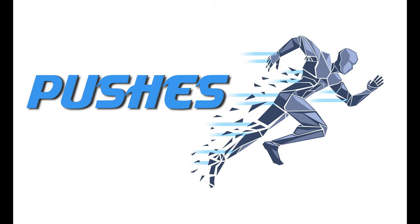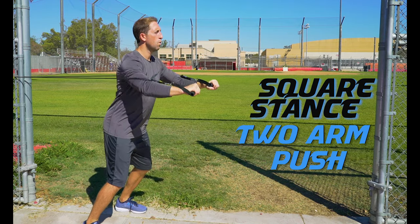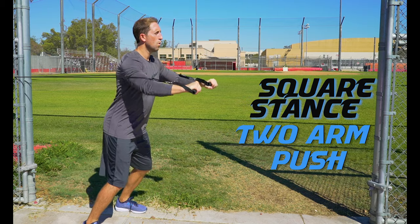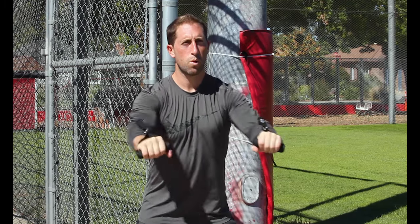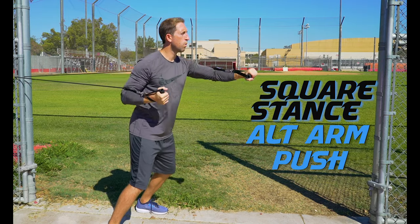Push exercises work the chest, shoulders and triceps. Square stance two-arm push: get in a balanced stance with your weight slightly forward and push with two arms in a controlled fluid movement. You can also change it up by doing single arm alternating pushes.